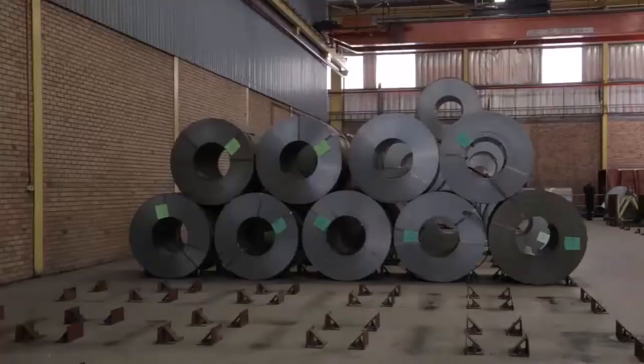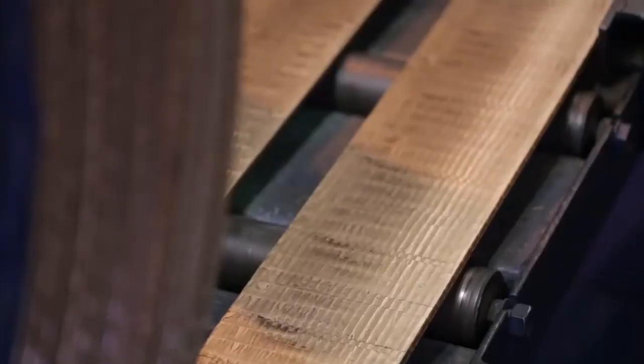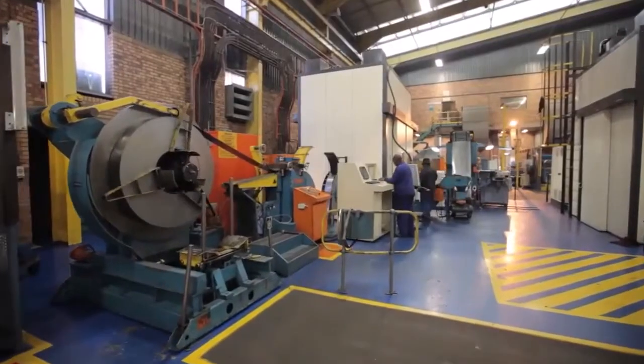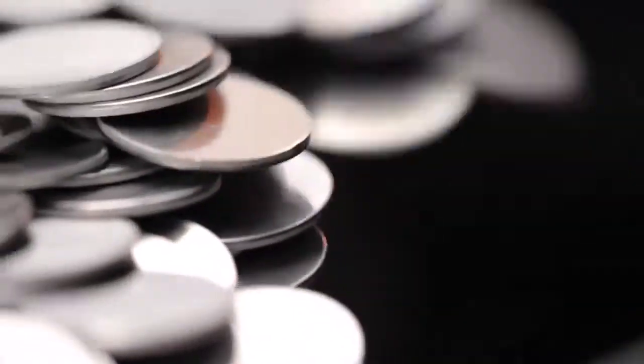The alloy is extruded through a die set to produce 1.5 tonne coils, which are then milled to micron-exact thicknesses. These finely prepared coils then pass through blanking machines which punch out the blanks, which are then rimmed to give the edges a smooth surface.